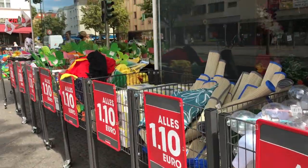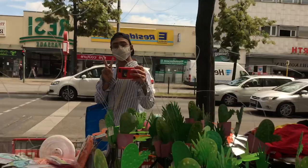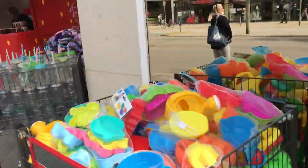So it all started with me, an empty IKEA bag, and my bike. After riding my bike for about five minutes, I arrived at my Euroladen, or euro store. And there's me wearing my mask because I want to be responsible.